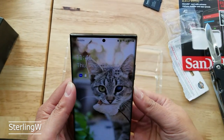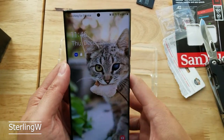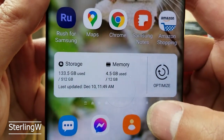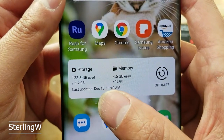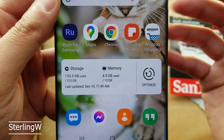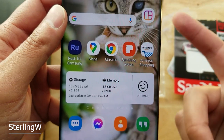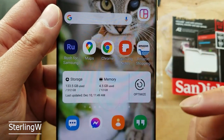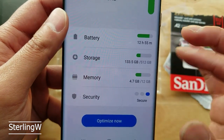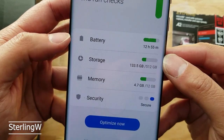Okay guys, let's power this baby up. You can do it while it's off or on — you'll see it anyways. So here's the optimizer. Currently I'm already using 133.5 gigs on this. Of course I have a lot of videos and stuff that I transferred over from my older phone. But I got this because this phone could handle the larger space. Let's go ahead and take a quick look. Internal storage: 512 gigabytes, 133 used. That's pretty cool.